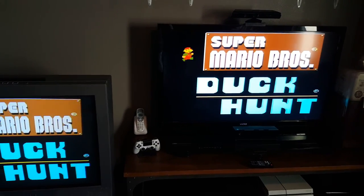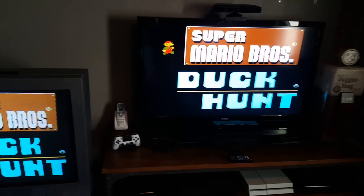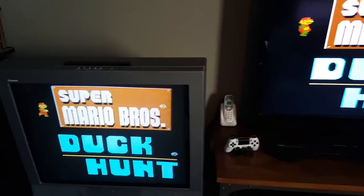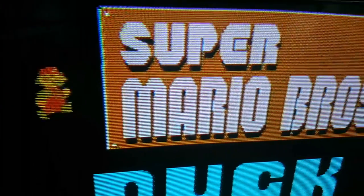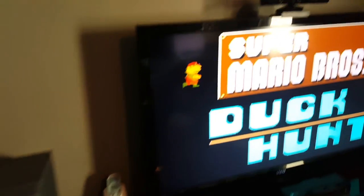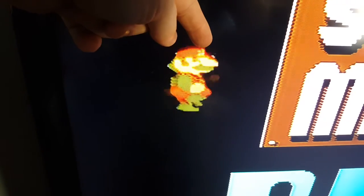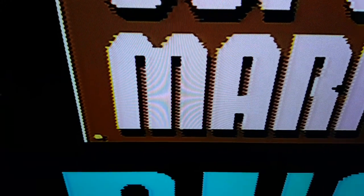There are actually two reasons I don't recommend hooking old systems up to newer TVs, and one of the reasons is the picture quality. If we go over here you can see every single pixel perfectly — there's no discrepancy, Mario looks great, the titles look great. But then over here you'll see that Mario looks kind of distorted, there's a little white spot at the tip of his hat, and the titles look really bad.